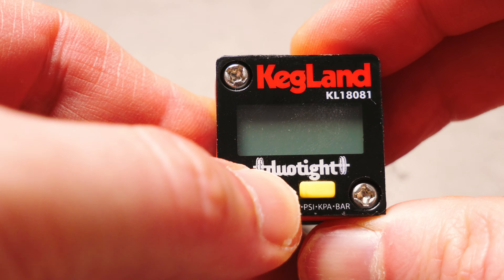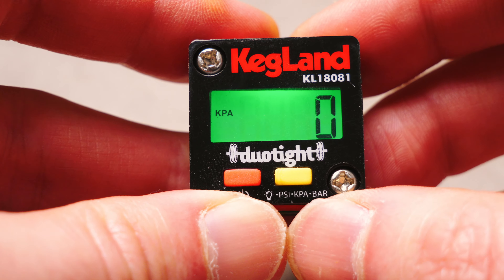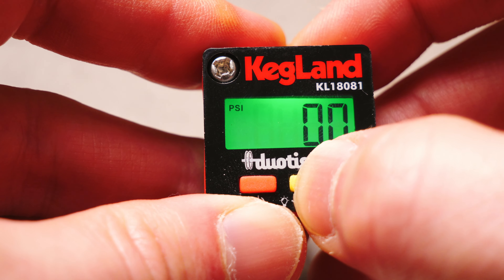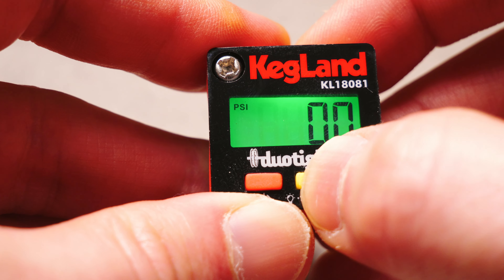Here is a close up of the digital gauge. To switch on the gauge you press the red button. This also works as an off button too. To illuminate the screen you simply hold down the yellow button. In terms of pressure, by short pressing the yellow button you can cycle through three choices of pressure which are PSI, KPA and bar, which should keep everyone happy.